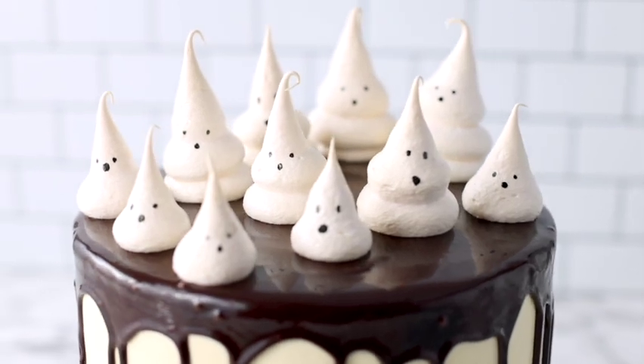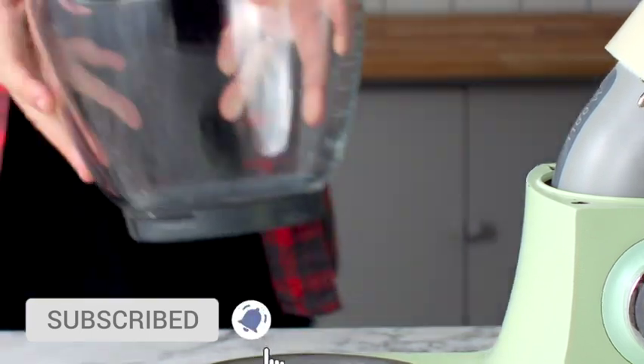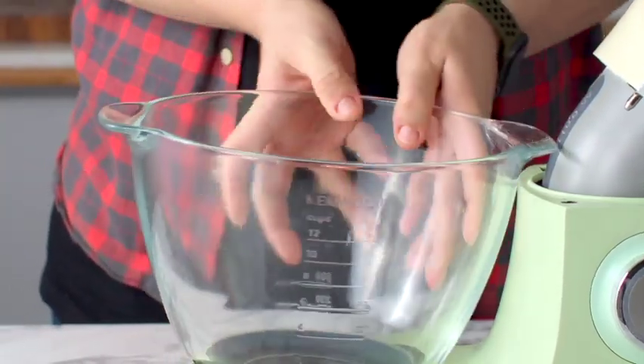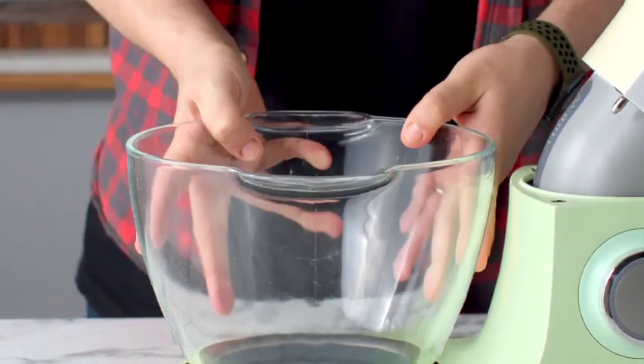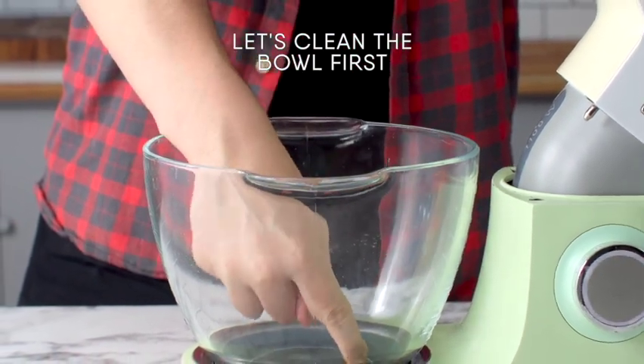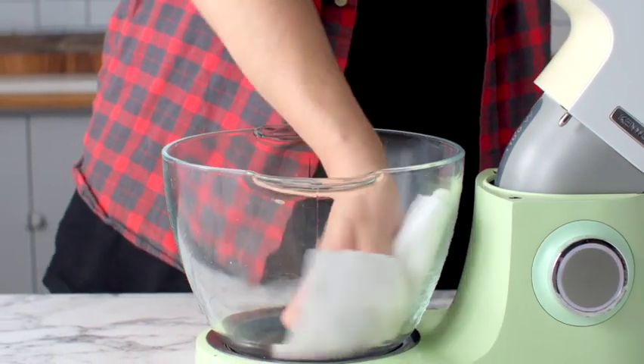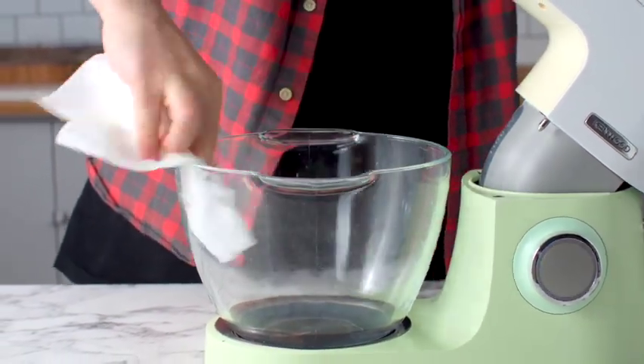Let's begin with the meringue ghosts. You want to whip these up in a glass or metal bowl. The first thing we're going to do is clean the bowl — we're going to use some white vinegar, pour that into the bowl, and wipe it with a paper towel.